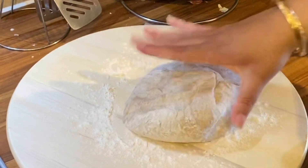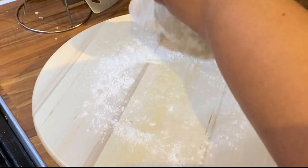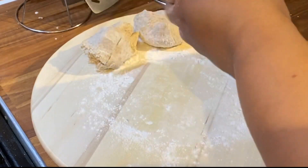On a floured board, I'm gonna take it into four different parts because I'm gonna do my fry bakes in a triangle kind of shape.